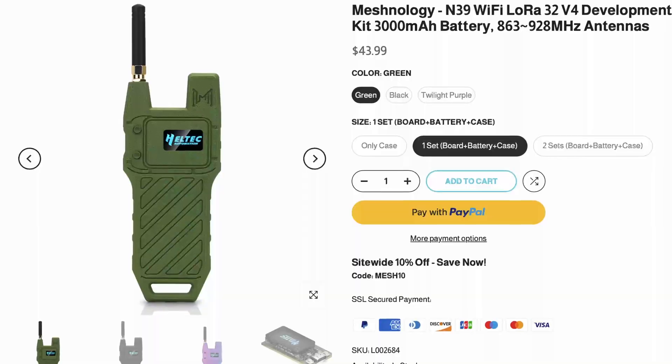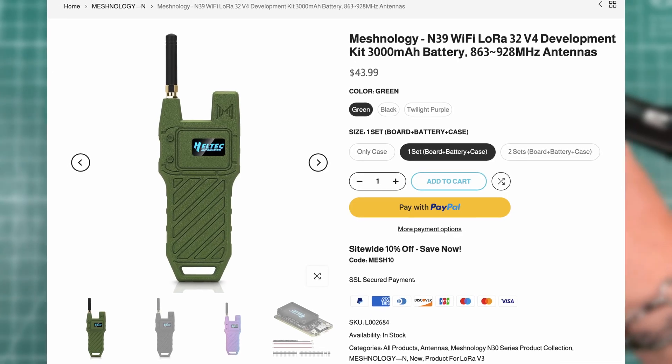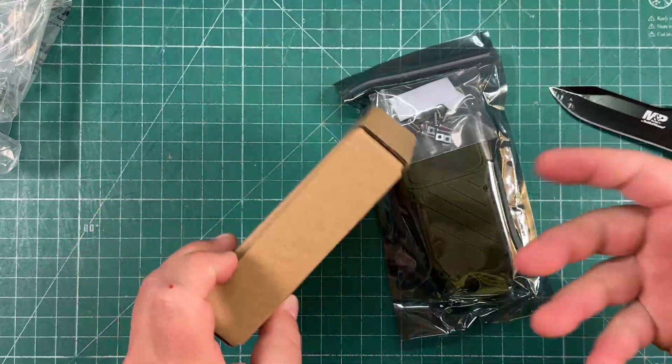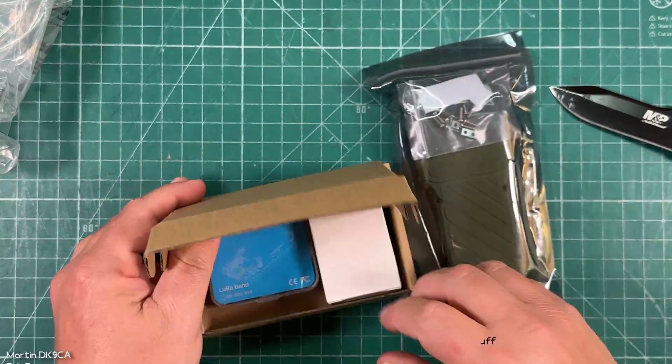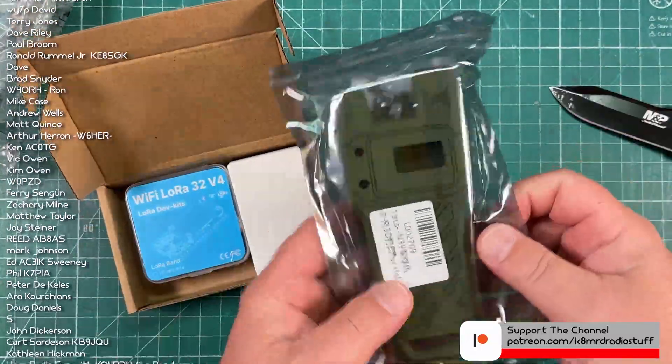This thing's really cheap too — it's like $43.99 and you get everything in it. I've personally not heard of Meshnology before, but they reached out to me and asked if I'd be interested in taking a look at it.